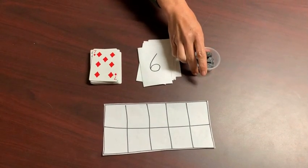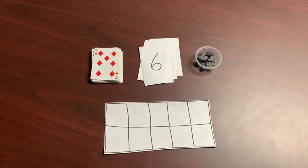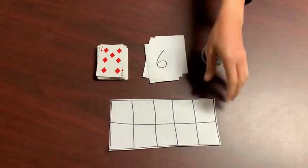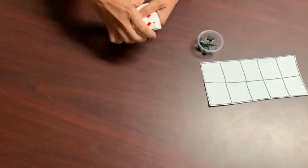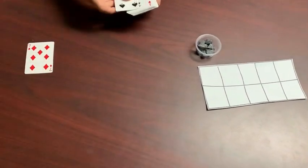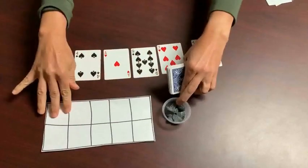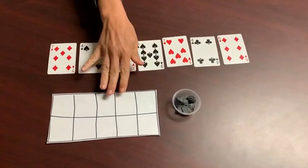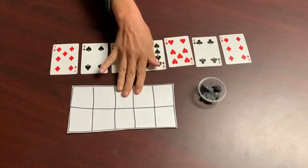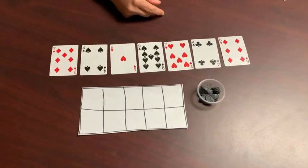You can play alone or with a partner. To start you'll deal out seven cards. If you're just getting started with this game, to make it a little bit easier you can use the 10 frame and the counters. To make it more difficult you can play the game without the 10 frame and counters.